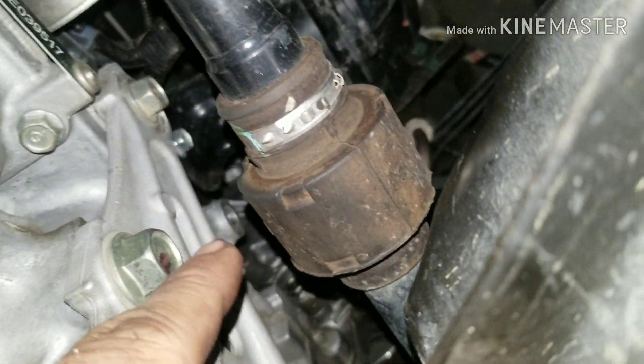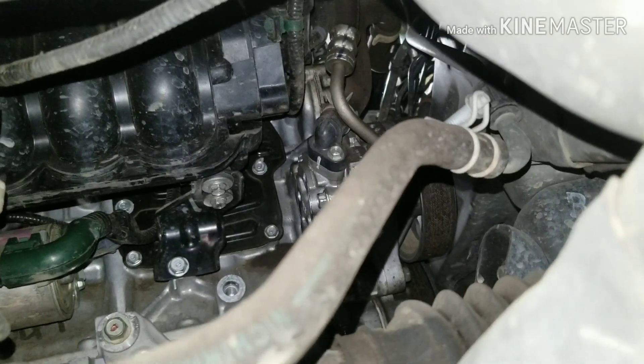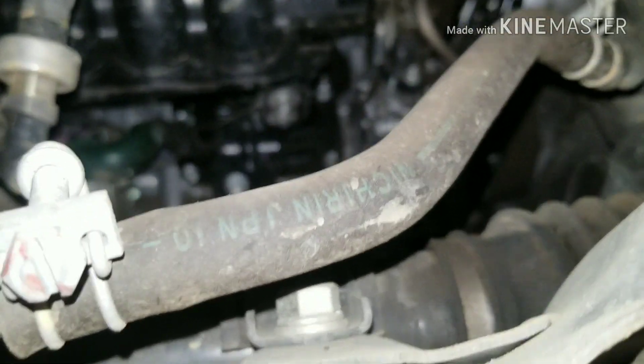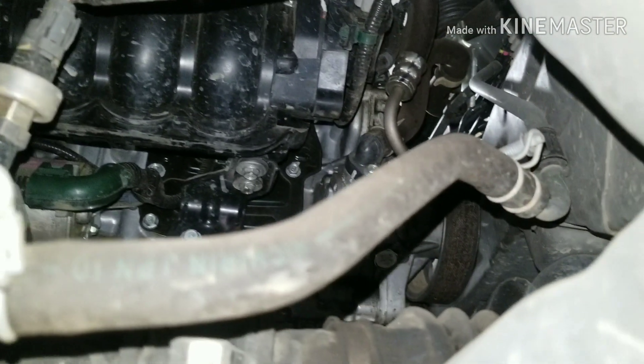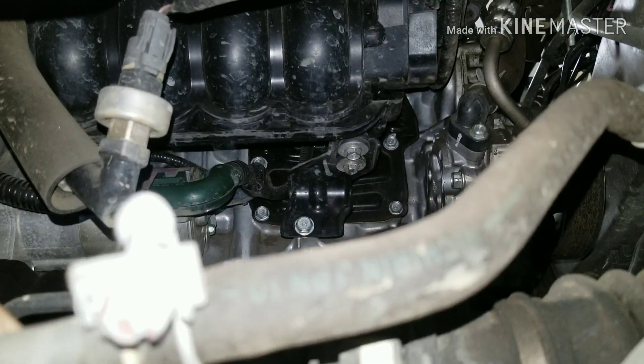On the other side there is a 12 that goes into the block. I'm going to take that bracket off and I've already disconnected my battery. I have a saver on my radio and stuff so I don't lose any memory or have to put a new code in it.